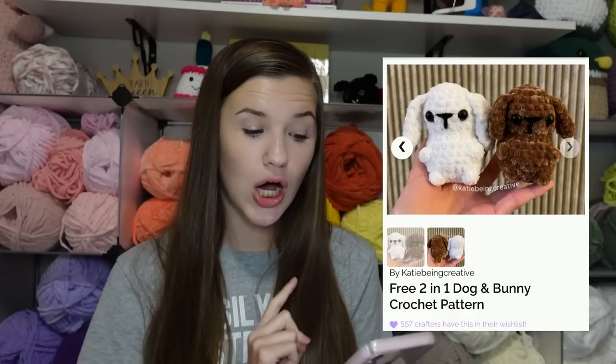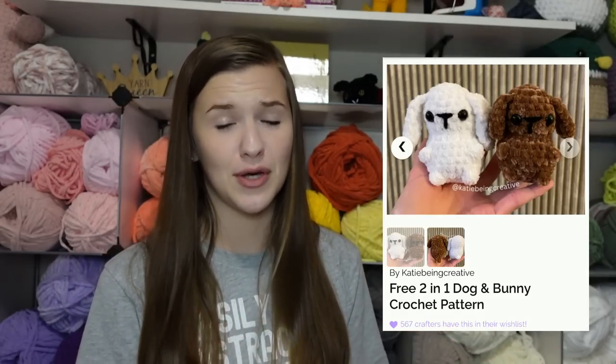Since the mini mushroom is so fast you can sell it really cheap at markets, which is great. Next is my two-in-one dog and bunny pattern. The only difference is the tail and the ear length — the ears are a little bit longer on the bunny and a little bit shorter on the dog. It's a super cute two-in-one pattern that takes me about 30 minutes to make.